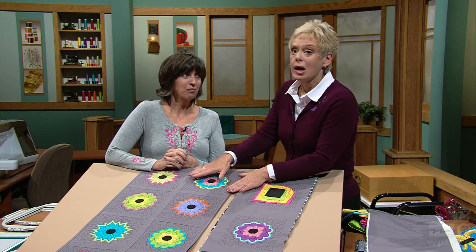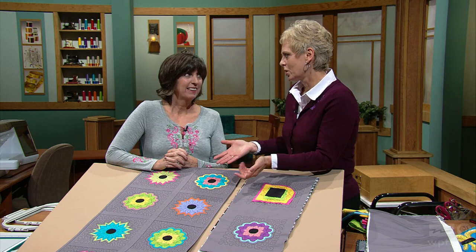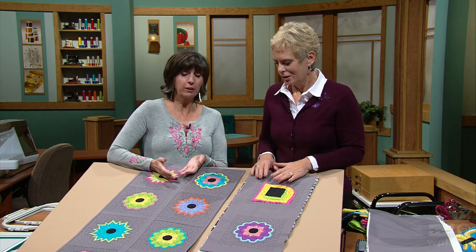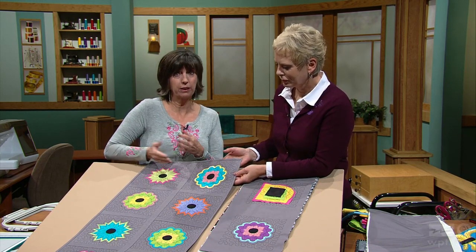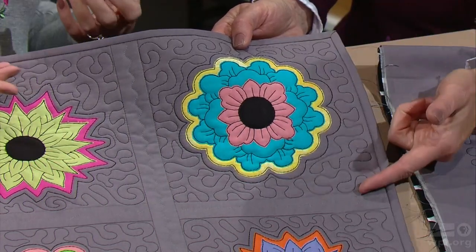During this first segment, we're going to work with appliqué, quilting, and sometimes piecing this whole table topper with almost the entire thing using the embroidery machine. It's a reversed technique. Normally you appliqué, then piece, and then quilt. In this instance, we're going to quilt first, then appliqué, and then piece.